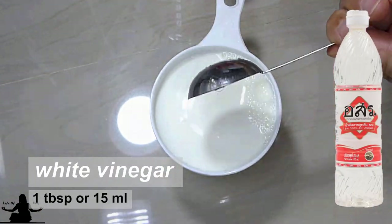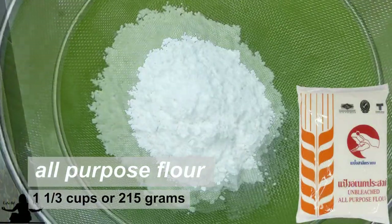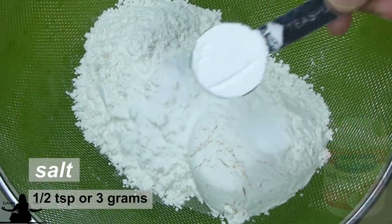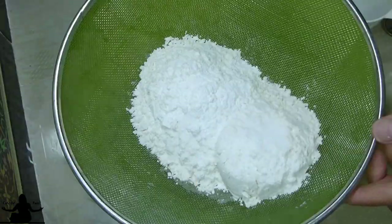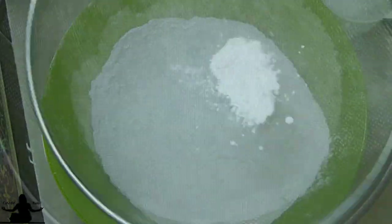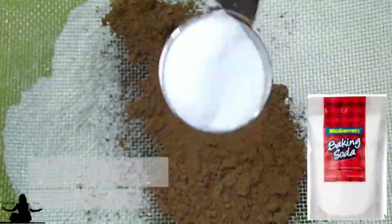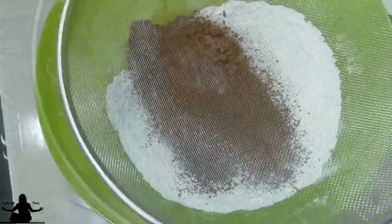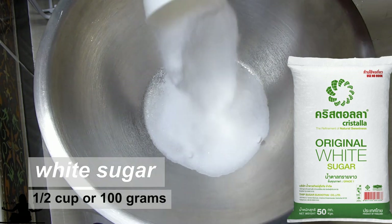Let's sieve our dry ingredients. We'll need one and one-third cup of flour, one-half teaspoon of salt, one and one-half teaspoon of baking powder — sieve this thoroughly. Then add one and a half tablespoon of cocoa powder, one teaspoon of baking soda, and sieve that into the dry ingredients.